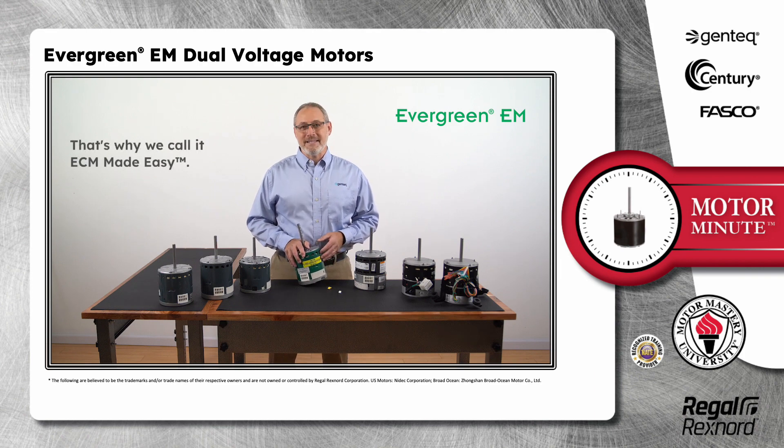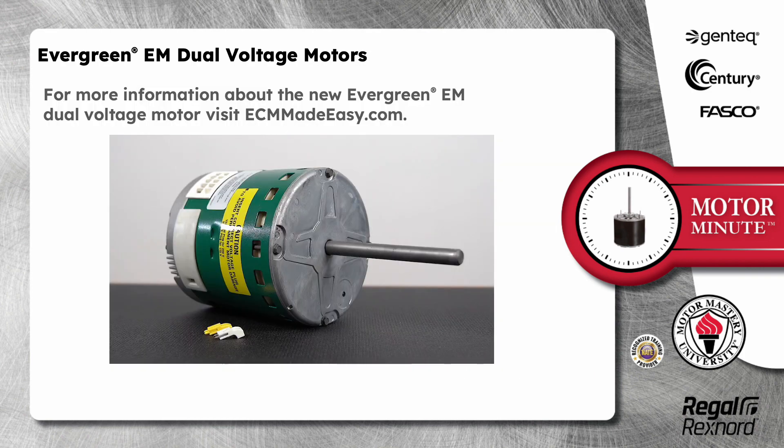That's why we call it ECM Made Easy. For more information about the new Evergreen EM dual voltage motor, visit ECMMadeEasy.com.